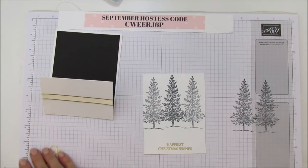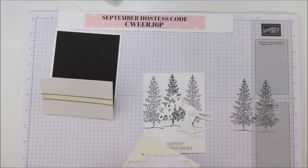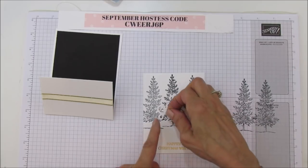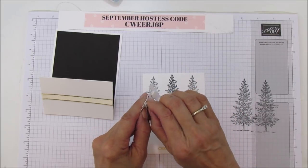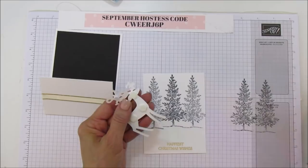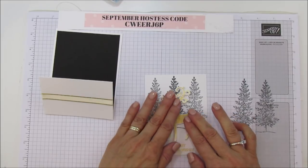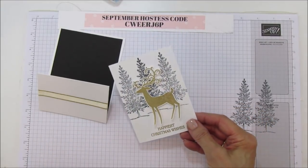I'm going to attach him using dimensionals — putting one on his head, a couple on his body, and even a mini dimensional on his antler. Let's take these backings off. I got it on the first try — I never get the little ones on the first try! We're going to set him right here. He stands out, isn't he so pretty?